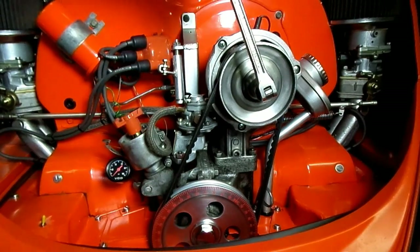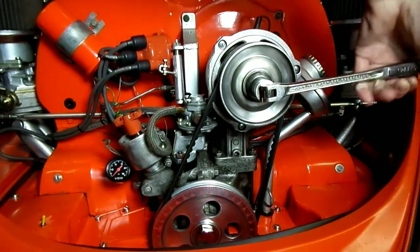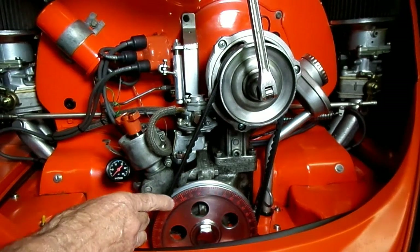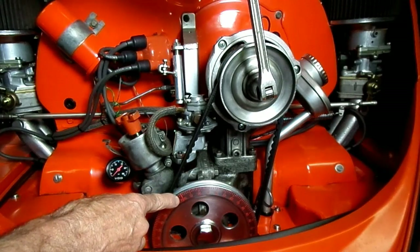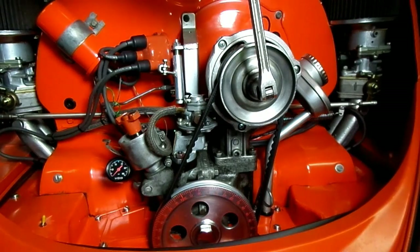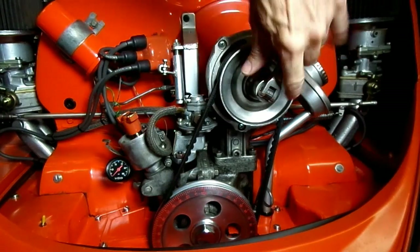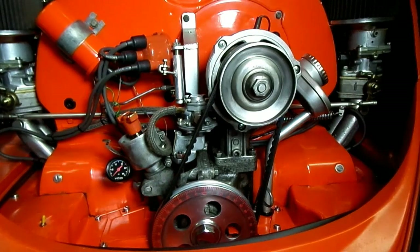See how the rotor is coming around. I've got a degree wheel right here so I can see where I'm at, and I can see top dead center is coming up — number one is just about there. I'm going to bring it to top dead center, and there she is. We can adjust both intake and exhaust valves on that cylinder now.